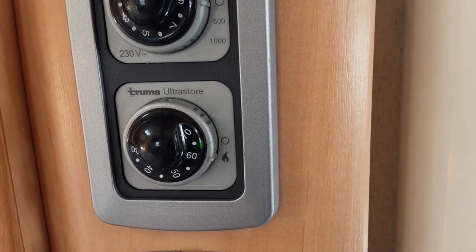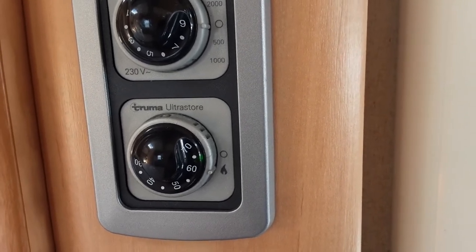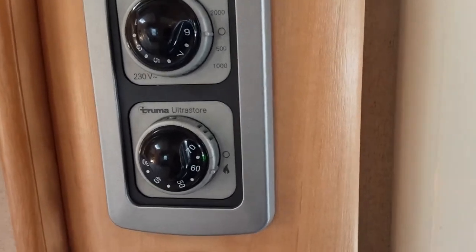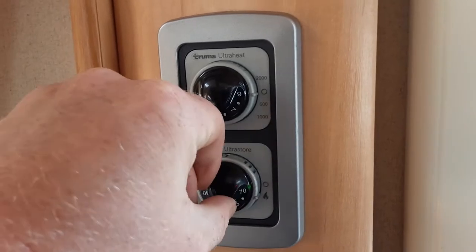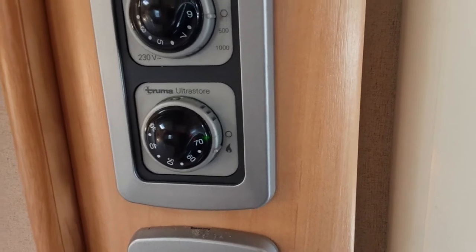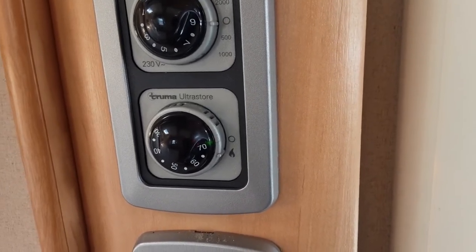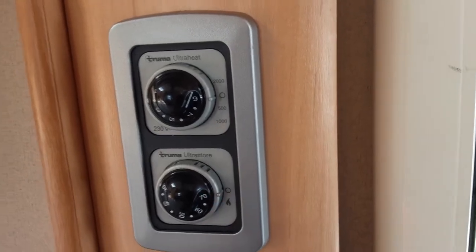The green light indicates it has ignited on gas; a red light is a fail light to let you know it has failed to ignite on gas. You can control the temperature of the water on gas between 30 and 70 degrees. We do advise that when using the caravan for the shower you have the gas on so it boosts the water system while you're showering. To isolate the gas supply, spin it back to the zero position.